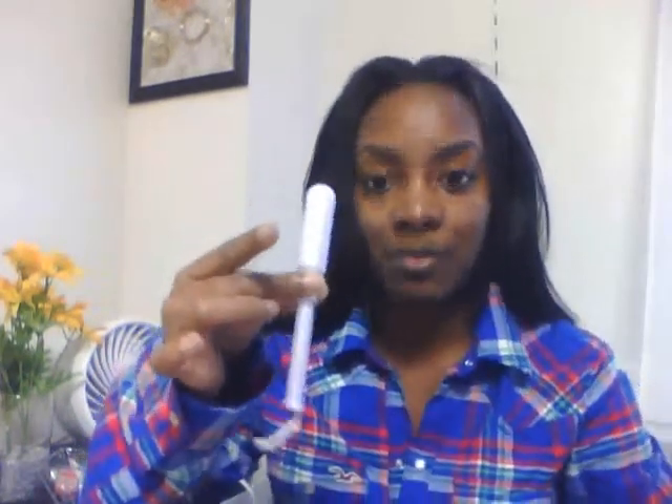You insert it all the way until you feel your finger touching the bottom. Once you feel that, you push this inner tube all the way up — that's when the applicator starts pushing the tampon out. You push it all the way through.